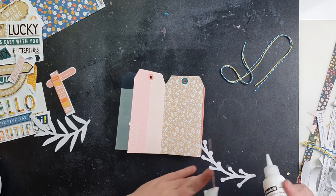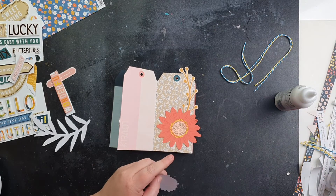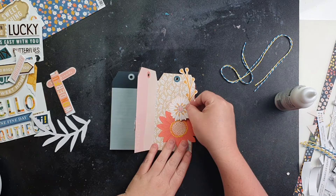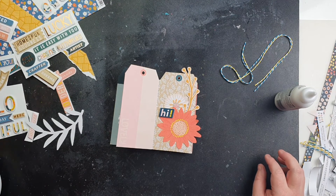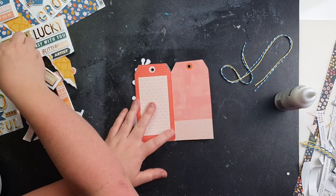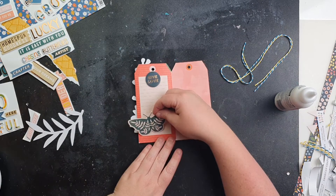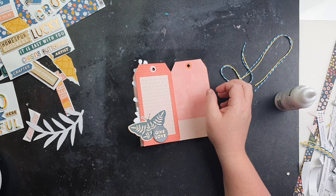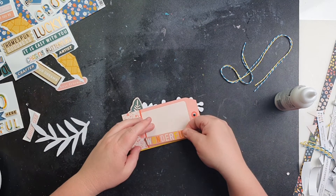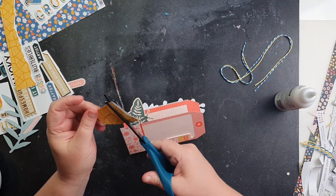I thought about putting embellishments in one spot but decided it's better to leave room for photos. I'm just going to do a little bit of embellishment rather than fully embellishing the tags, because I want freedom to add photos and journaling later using the goodies from the kit. I really like these little circle phrase die cuts — I've become a sucker for circle embellishments. I added a butterfly and a phrase circle, but unfortunately I have to move them.